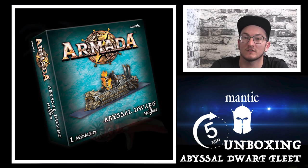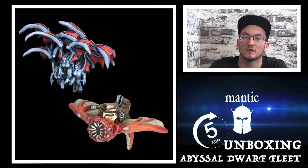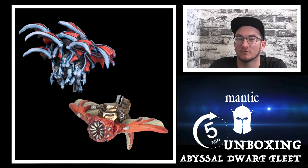You'll also see that there are flyers for the Abyssal Dwarves as well. I'll just pop those up on screen for you — the Worm has made a triumphant return and brought some gargoyles with it.